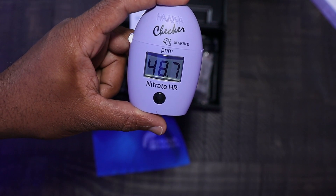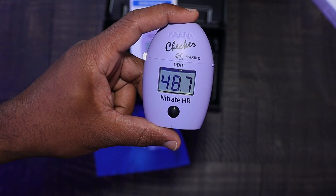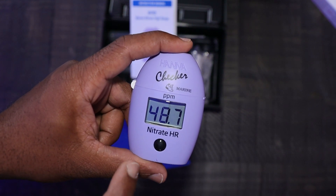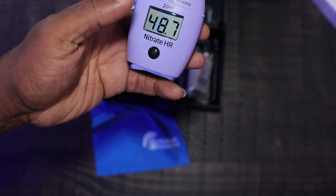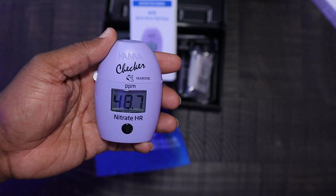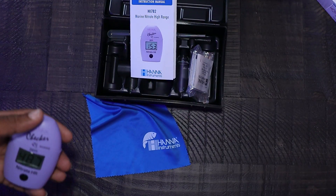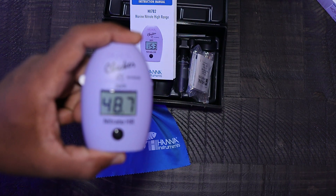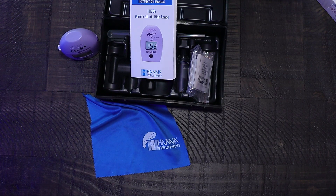We got zero and here we go — the number popped up and like I expected it was high, but it was a fairly easy and quick way to get my nitrate numbers. I didn't have to go through any diluting at all, and I can read all the way down to 5 ppm. Once I bring the numbers down I'll be in a better position. Bottom line, this checker is the one you'll want if you want to get your tests done quickly. Shoutout again to Hannah, Saltwater Aquariums, and Rico's Aquariums — until next time!